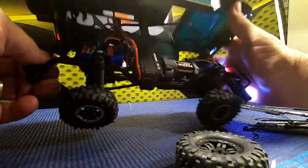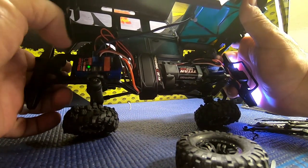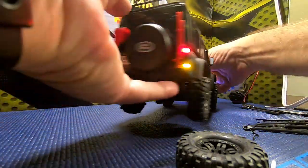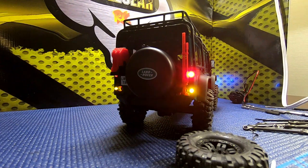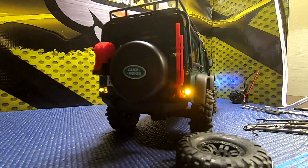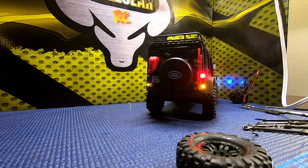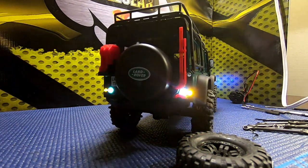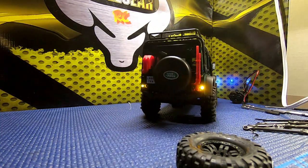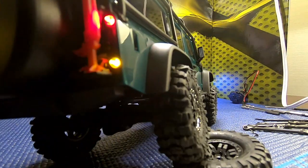A quick push changes our light mode. In this mode we have some hazard lights. If you do want to run hazards - and that's pretty cool - the brake light turns into a hazard light while you're driving, and turns into a reverse light when you reverse. I kind of like that light mode.